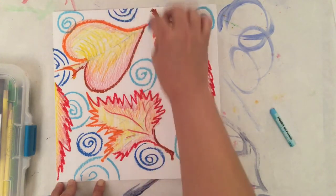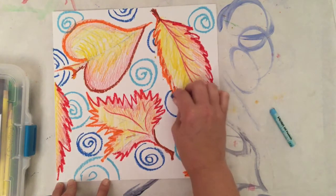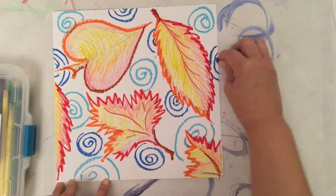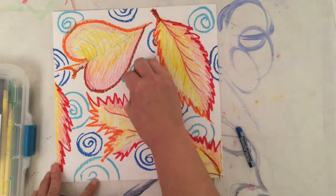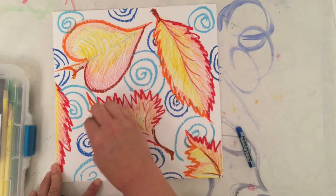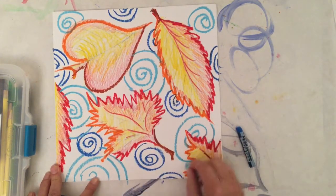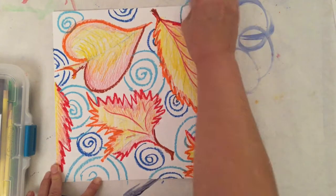I want to make sure I'm filling in that background space, so sometimes I'll start partial spirals off the edge — just half circles or arcs. I want them to bump into each other, so I'll keep going with those oil pastels until one color starts to bump into another, then skip over and do a little more. I'll keep switching back and forth between the light and dark blue until my background is filled in with those spirals.